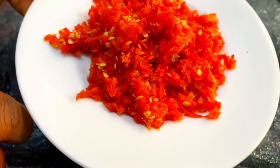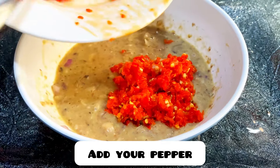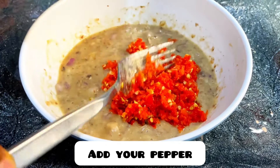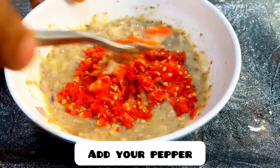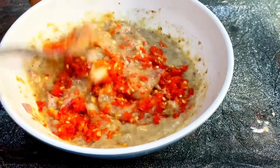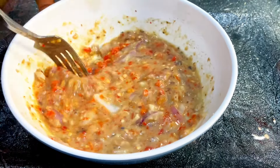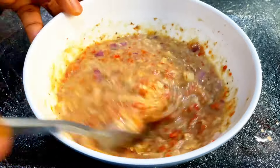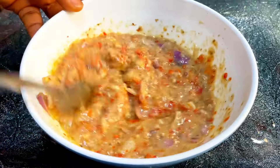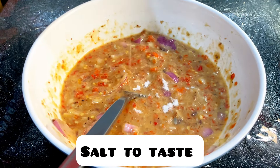When that is done, add in your pepper — a lot of it, I love pepper. Then add salt to taste.